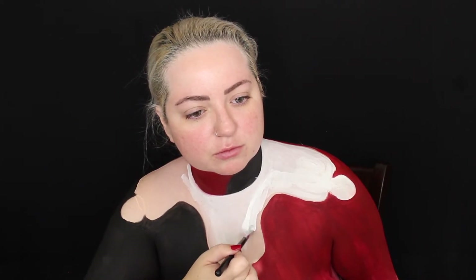Now painting the white part of the collar, making sure to stay inside the lines. The white is so patchy sometimes, so be careful not to go over it too many times or it's going to look really strange. I think I did pretty well here. Now outlining the white with black paint.